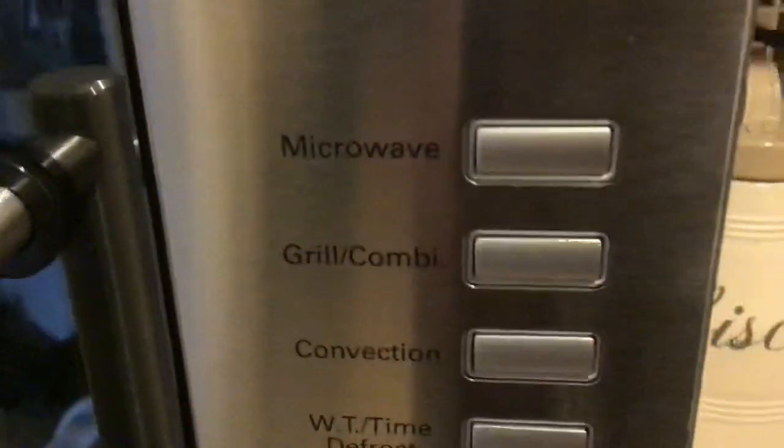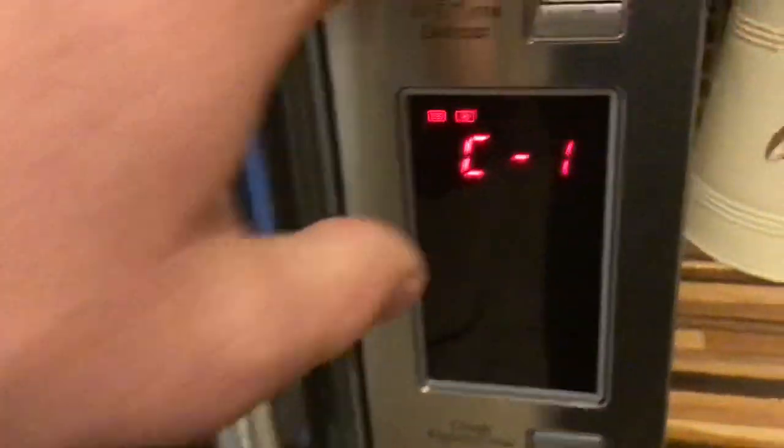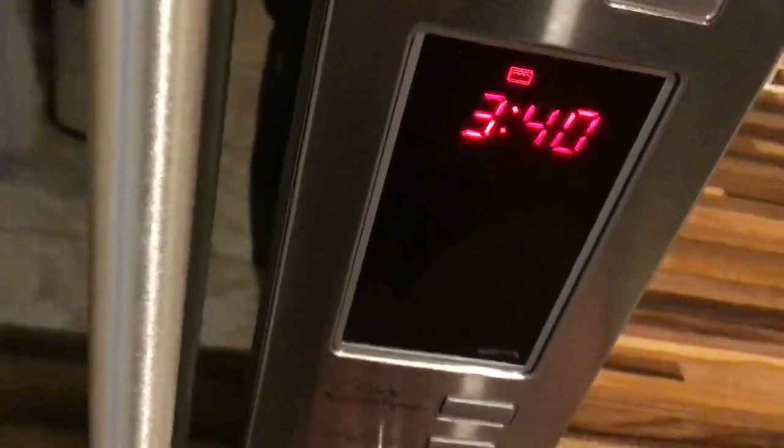You've also got grill and combi — if you want the grill just press this button once. If you want the combi, press the button twice and it will come up with C1. For the grill, that will just come up as that, and you press the button down here and choose the relevant time. Then you press start and the grill elements would light up.